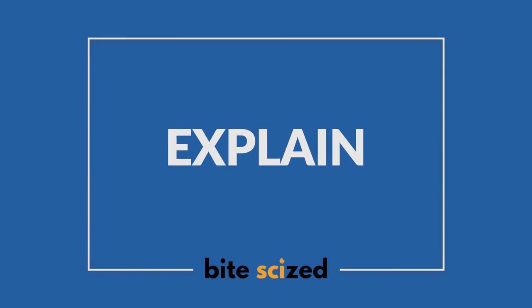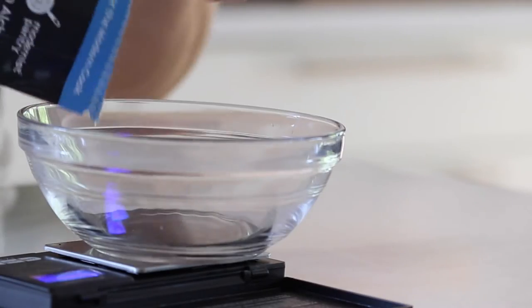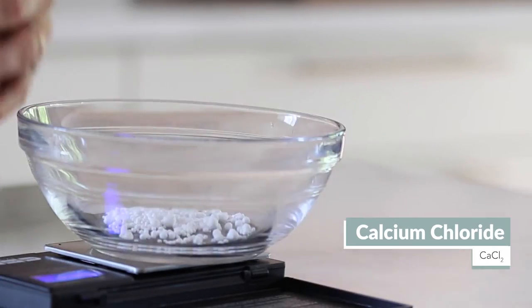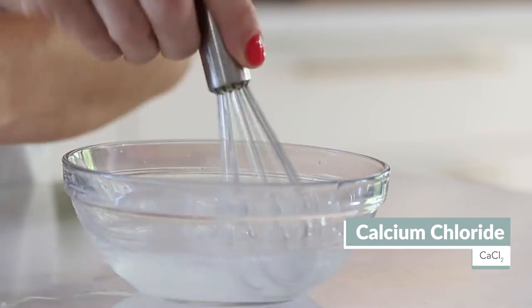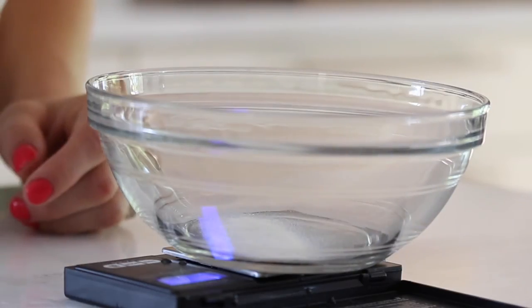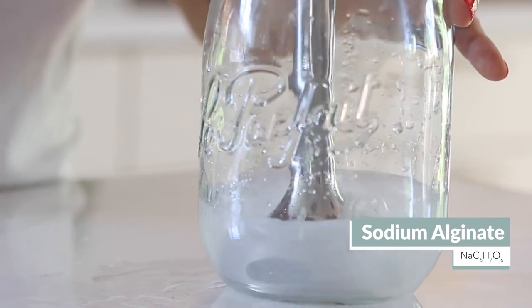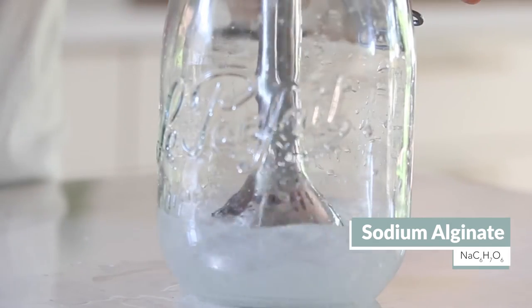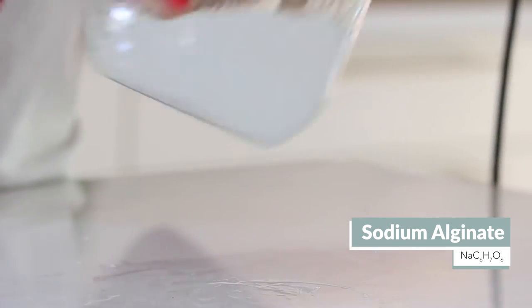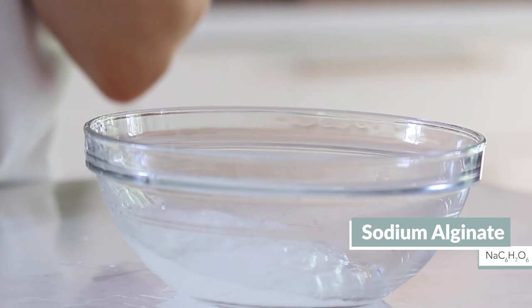The two main chemicals we're going to need to make popping boba are sodium alginate and calcium chloride. Calcium chloride easily dissolves in water because it's an ionic compound — when we add water, it dissolves into its respective ions. Sodium alginate, on the other hand, requires an immersion blender to fully dissolve. Sodium alginate actually comes from seaweed and is a polymer. Like other polymers, it's usually used as a gelling agent, just like gelatin, but it works more quickly.